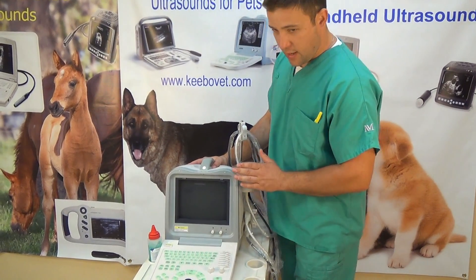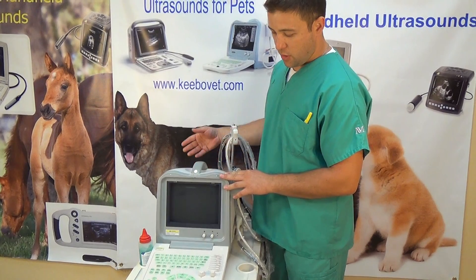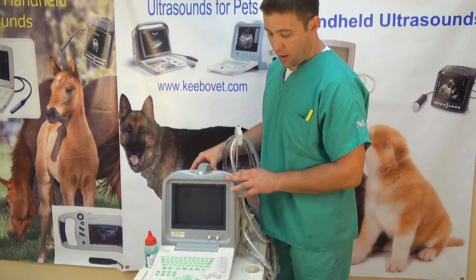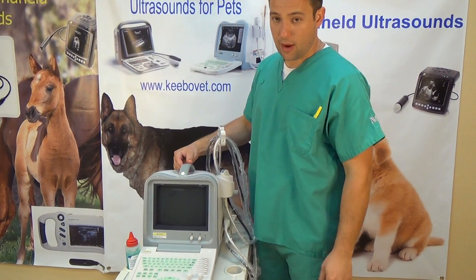Specifically, this machine has a 10-inch screen. There's a USB port for saving images and files. You can also hook this up to printers for printing images on site. You can also save internally if you're out and about and can't print or save at the time.